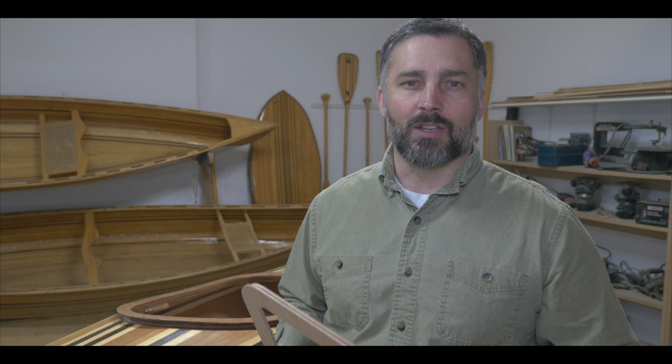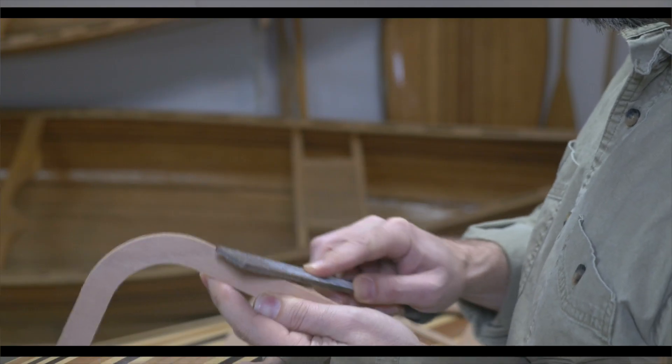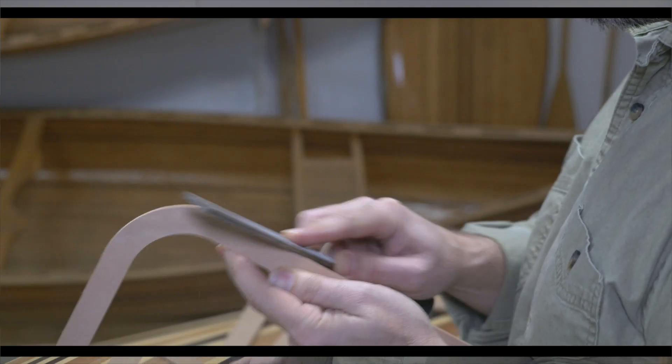The first thing we have to do is just get our hatch seals ready. Now, if you've got CNC cut parts from Chesapeake Light Craft, then you'll have the pre-cut parts and, like before, they'll have the little tabs from the CNC machining that we'll have to remove. To remove them, we're just going to use our rasp and file them away.